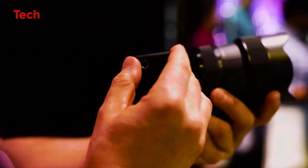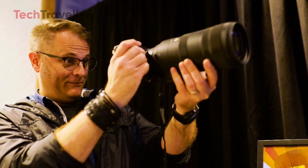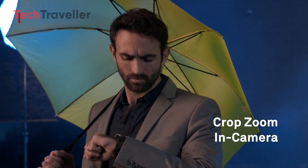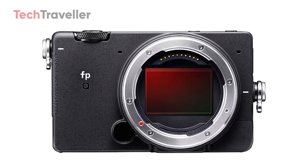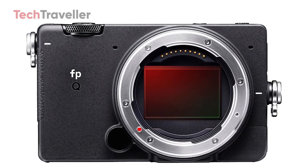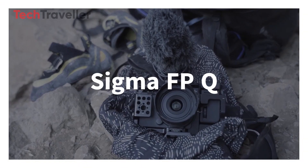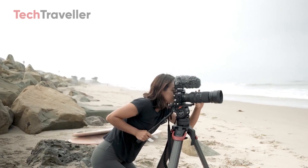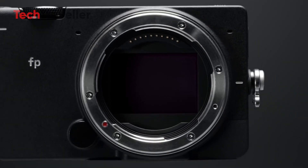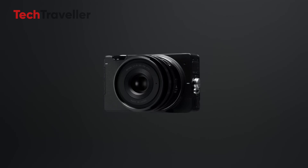Imagine a camera so small it fits in the palm of your hand, but powerful enough to shoot professional-grade photos and cinematic video. Sounds too good to be true? That's exactly what's being whispered about Sigma's rumored new camera, the FPQ. It's not official yet, but the leaks are heating up, and if they're right, this tiny full-frame mirrorless camera could shake up the industry.